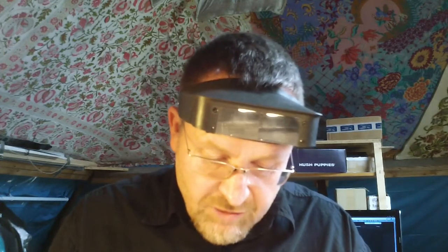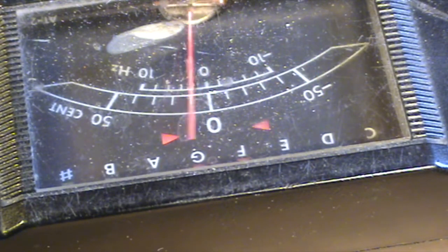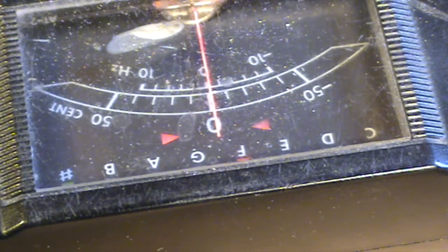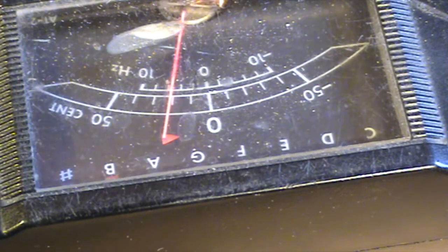It means we can bend the G almost down to an F. We only really want the F sharp, but we can go below the F sharp if we want to. Here's your G blow — there's the F sharp, and we can go below. We can really go below.